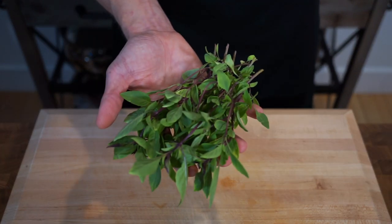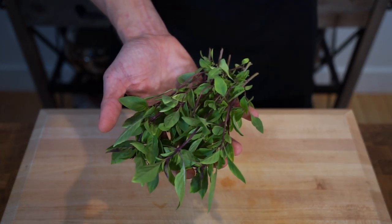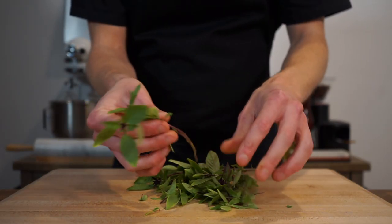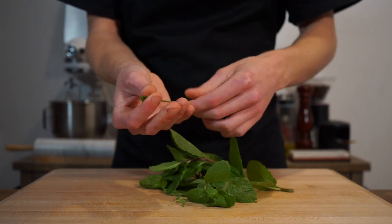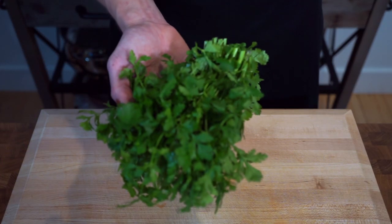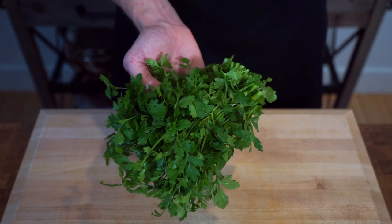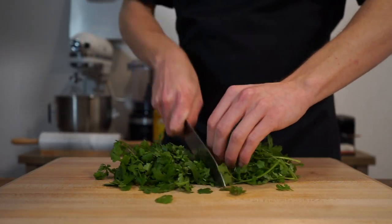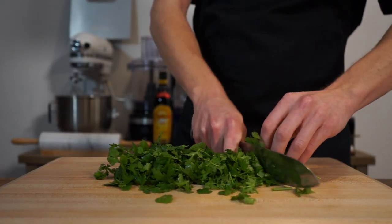For the remaining ingredients we need half a bunch or 15 grams of Thai basil and half a bunch or 15 grams of mint. With both of them we only want to pick off the leaves and place the stems into compost. For the final salad ingredient, here is one bunch or 50 grams of coriander or cilantro — just give it a rough chop, keeping it rustic, making sure there are no large leaves or stems.